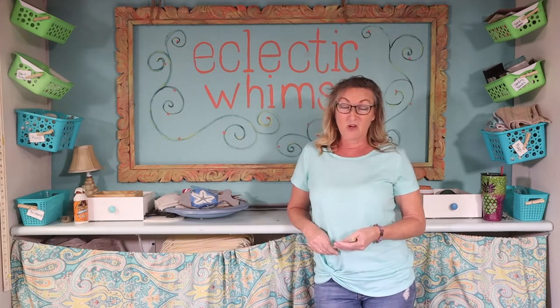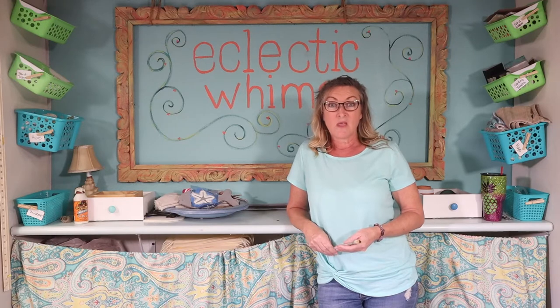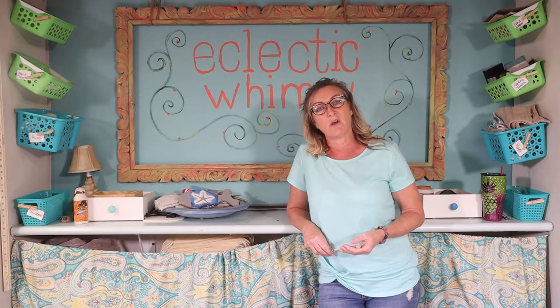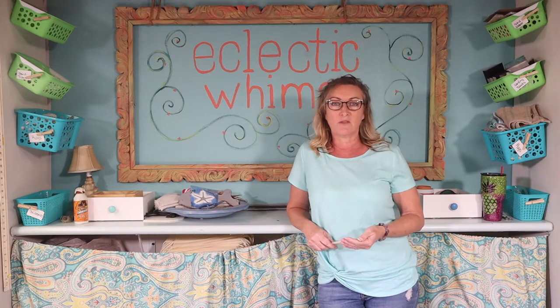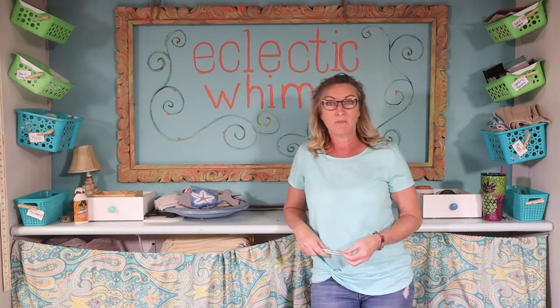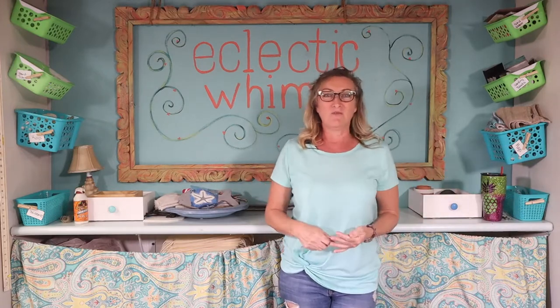So today we are going to do a class for our directional sign painting where we're going to be taking a piece of wood — raw wood, pallet wood, old fence picket — and we're going to turn them into directional signposts with some fun little sayings, whether it be 'Miami so many miles' or 'flip-flop drop.' So sit back, enjoy, and get your creativity flowing.